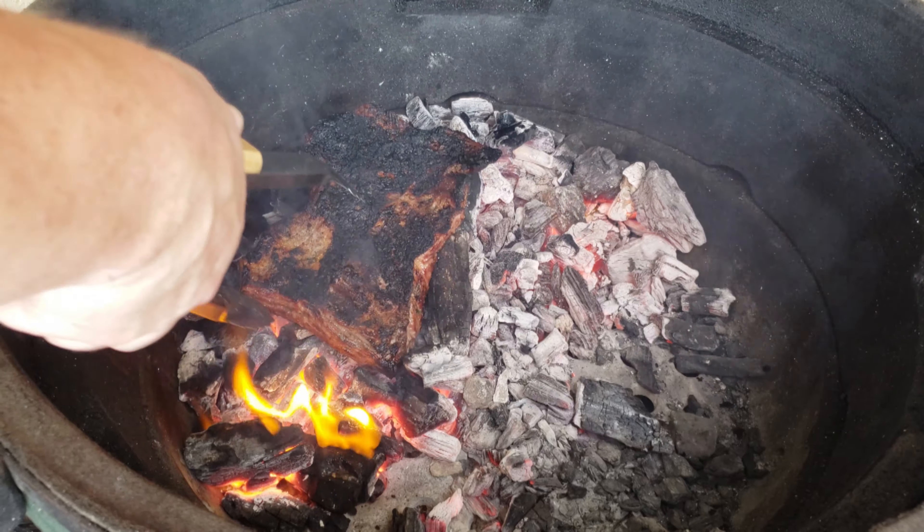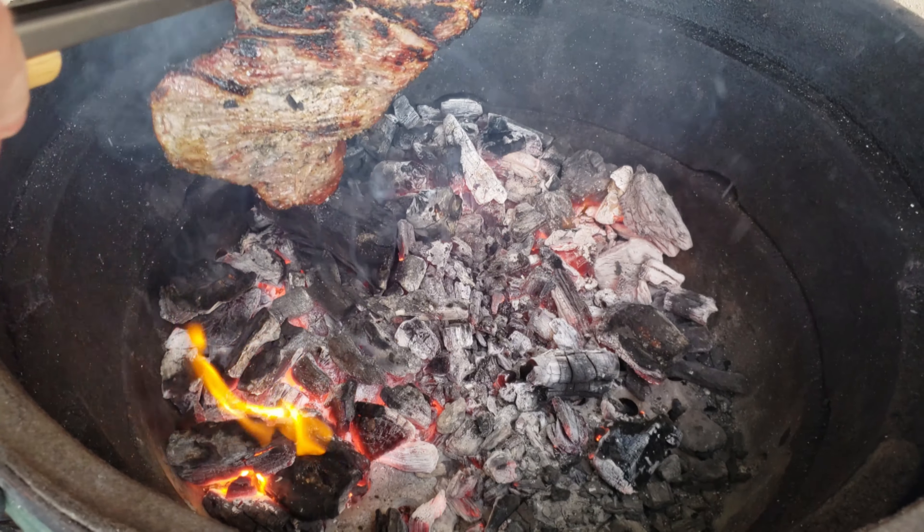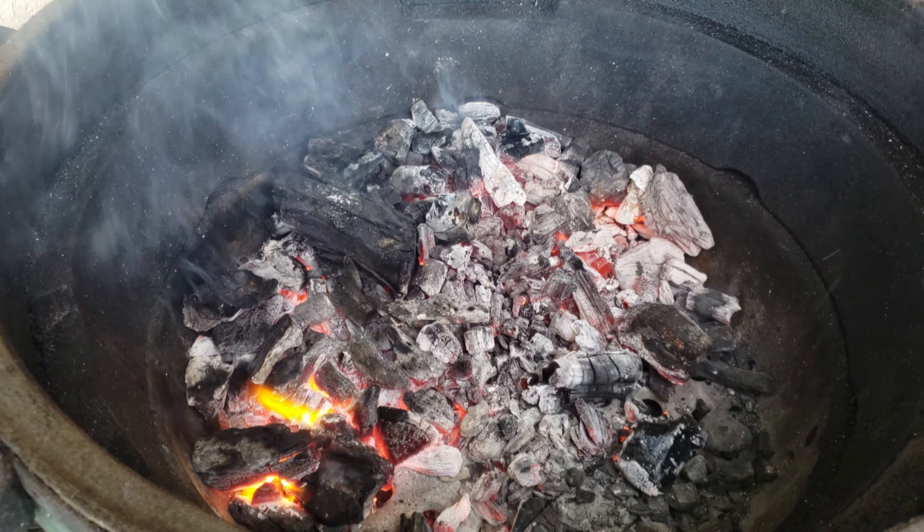And just like that, we are done. Let it rest in some foil and slice her up.